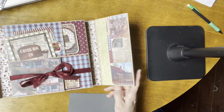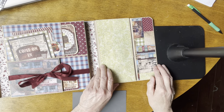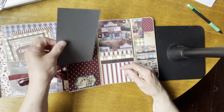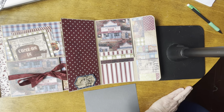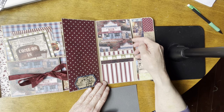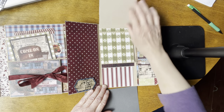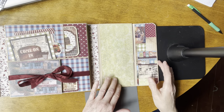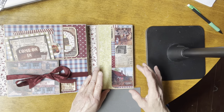That pocket is closed and has a magnet closure on it. Then if you open this side, it looks like a pocket but it's not really — you can flip this up and over, so you've got another area here that you could put a picture. You could put small pictures here if you wanted to. And then you have a waterfall here, and that's held closed with a magnet.